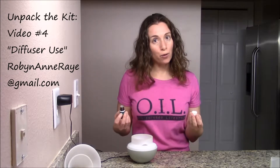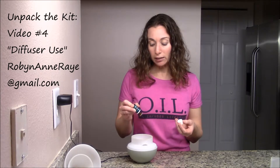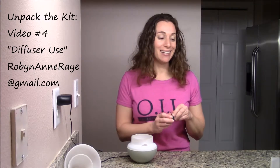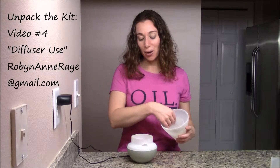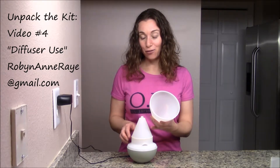For this diffuser, you can just use tap water and choose how many essential oil drops you want to use. Starting with four is a good idea and you can always build up from there. It is really hard to take the essential oil out once the diffuser gets going — it's a lot easier to add it in afterwards.